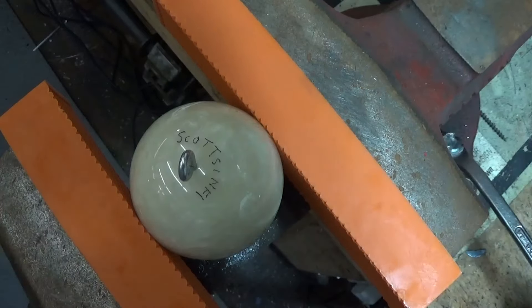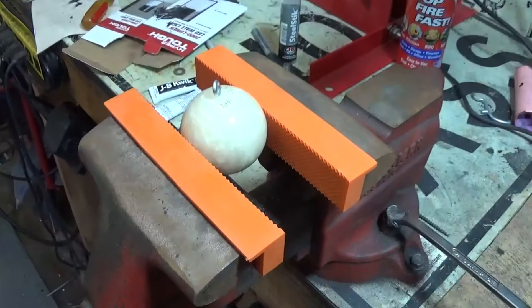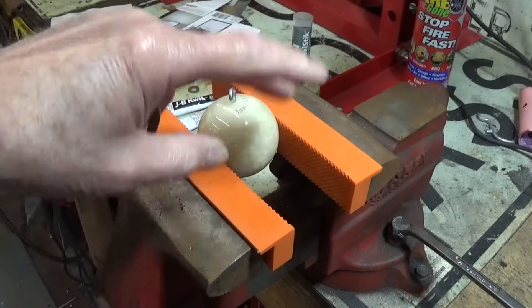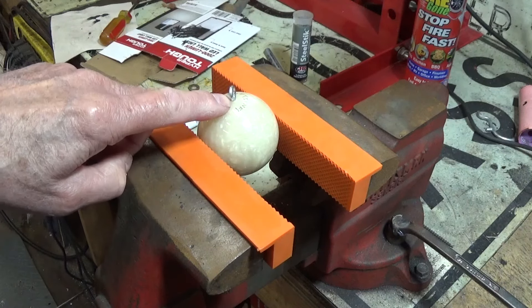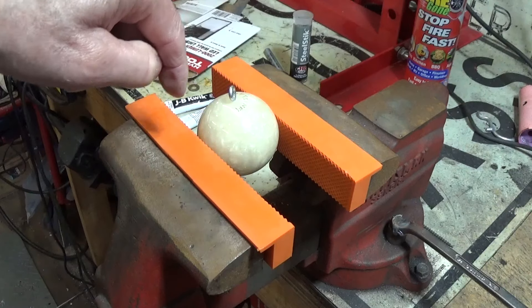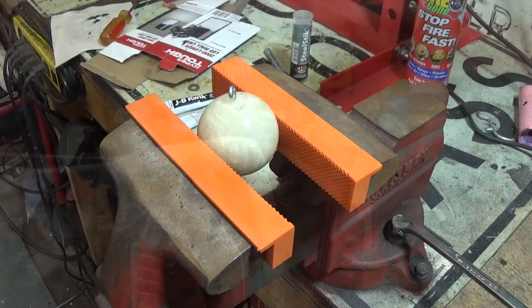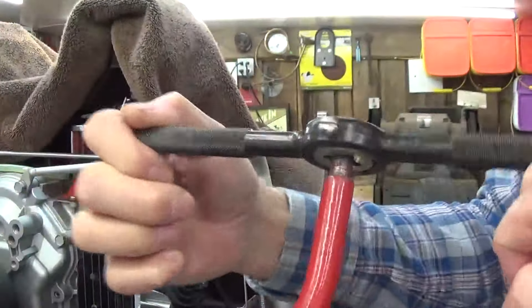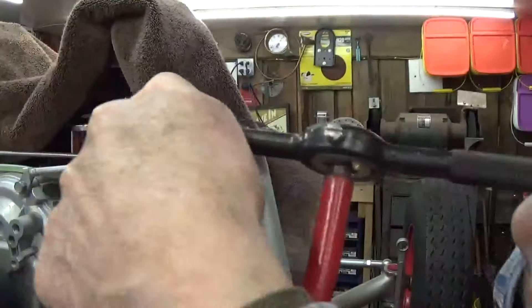Hold on to your hat because here we go. One thing I wanted to show you is these nice soft jaws — they're plastic, and they're good for holding on to things. They're magnetic so you can just take them off and put them away anytime you need to. I'm gonna get out a pair of pliers, screw this out, redrill it, and then tap it to match the thread on the shaft on the shifter. It is three-eighths 24, and I'm cleaning up the threads on here because they've been messed up for a while.